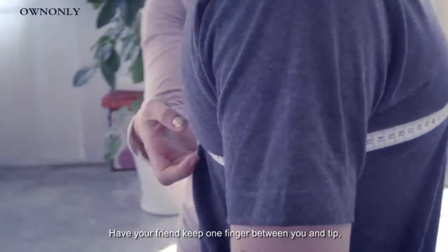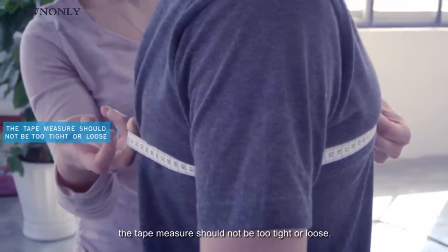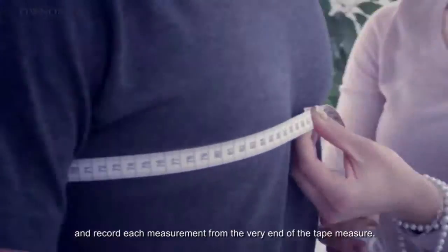Have your friend keep one finger between you and the tape measure. The tape measure should not be too tight or loose, and record each measurement from the very end of the tape measure. Let's begin.